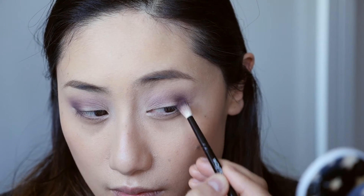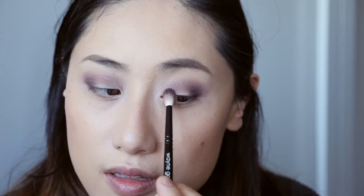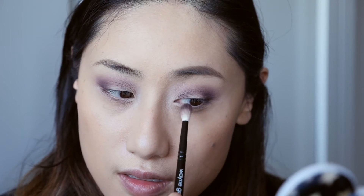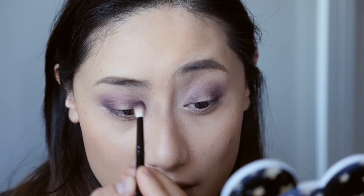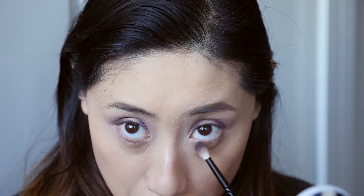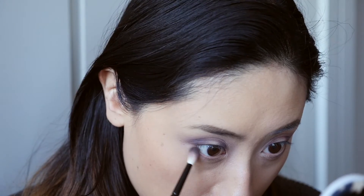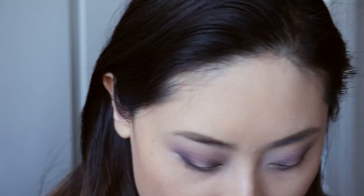Now if you wanted to deepen this up more you could add a black, but I don't want it to look too harsh. I'm going to do more of a halo type of shape, so I'm going to add a little bit in the inner corners as well - just the tiniest bit. Although this looks quite grey you can sort of see that hint of purple in there because I've mixed it with this colour. It's very subtle. I'm going to add some on the lower lash line as well - just sweep whatever's remaining to give a little bit of dimension on the bottom. So that's pretty much the base of this look and then I like to add some mascara, some liner - and that's what I've been doing.